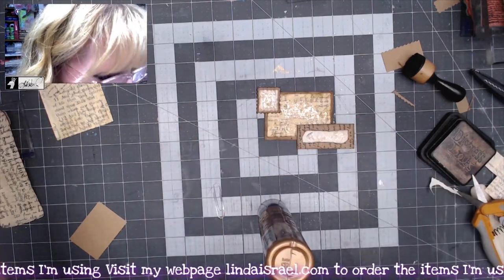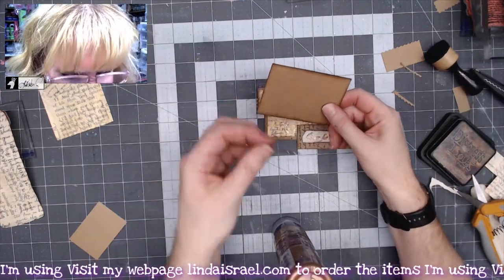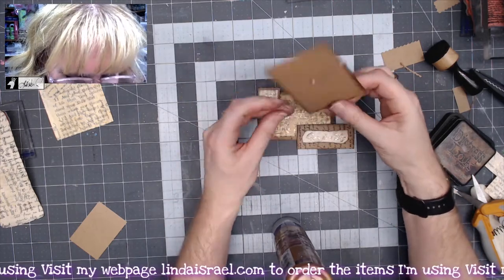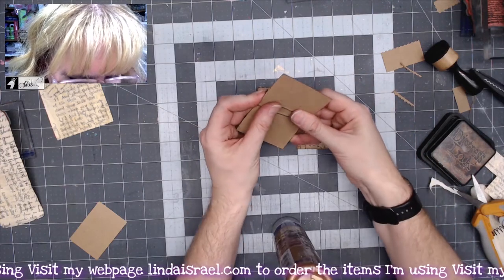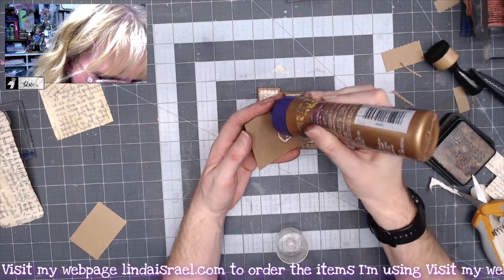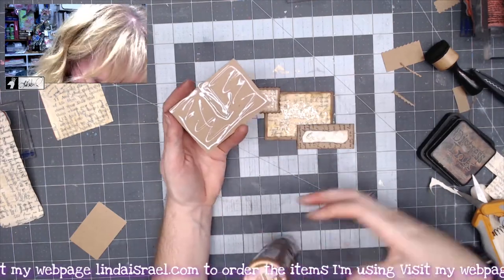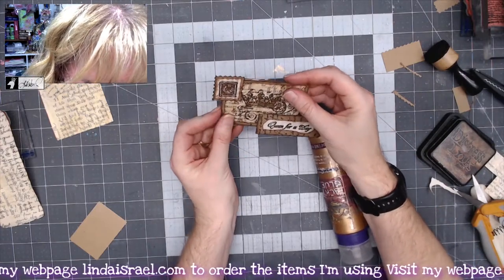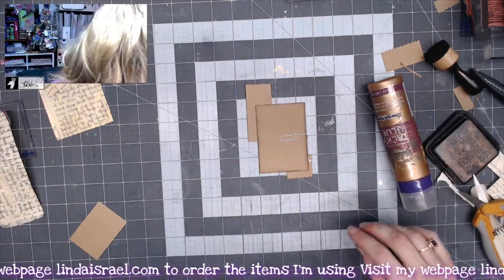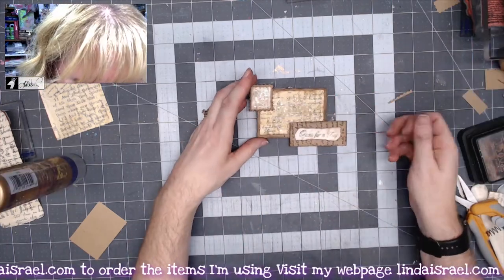I'll grab another artist trading card and put some distressed elements on it — this one feels a little thicker, which will be the outside. I can choose whether I want the bigger part of the paperclip on the outside or the smaller part. I'll do the smaller part on the outside; the bigger part will be inside to give the altered paperclip some stability. I'm coming in with some glue right around my paperclip and around the perimeter, filling it in, then pressing the pieces together. I'll press it down on my work surface and use my bone folder to rub it, going down in between the paperclip.